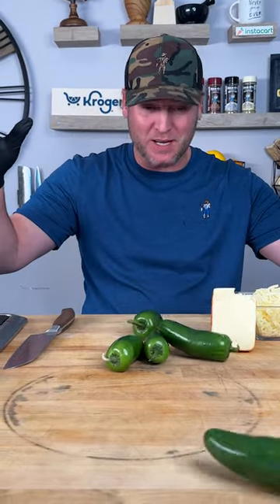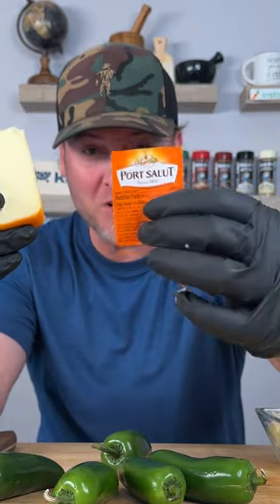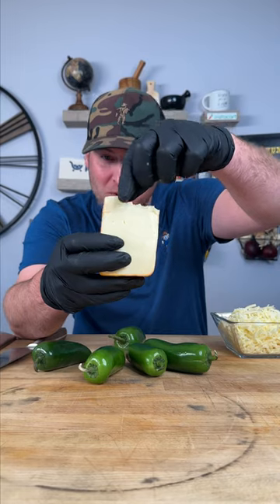Check it out. Those are some giant jalapeños. This is called port salute and it's super creamy.